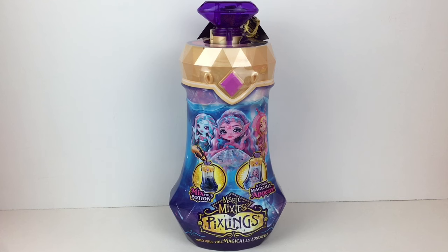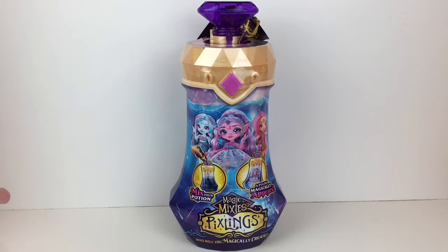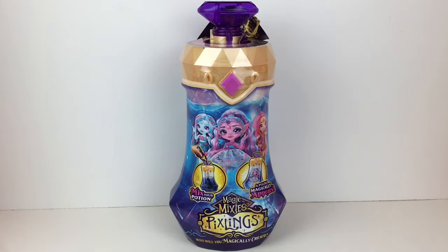There are three different dolls in this first wave of releases, with more planned. The gemstone here will match the doll you get, so you can gauge not getting any duplicates, which I appreciate. And you get a mix-your-potion to do your doll reveal, which looks super cool.